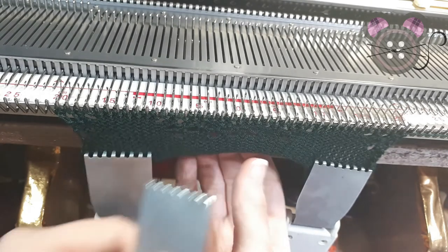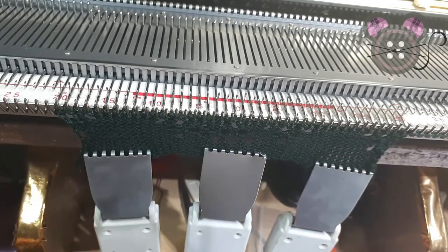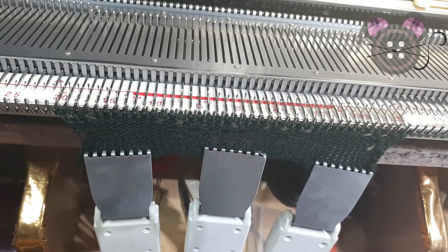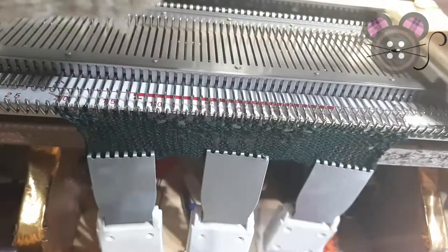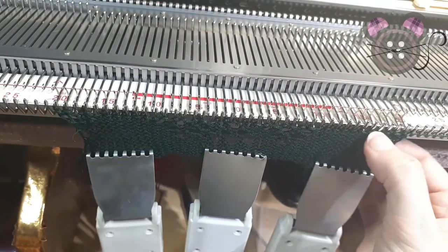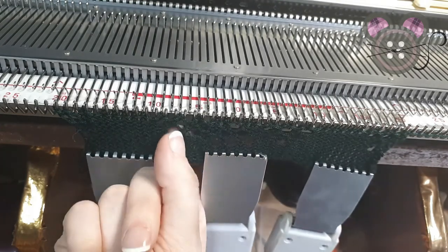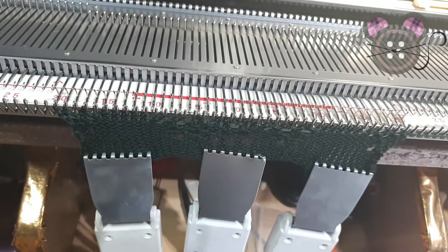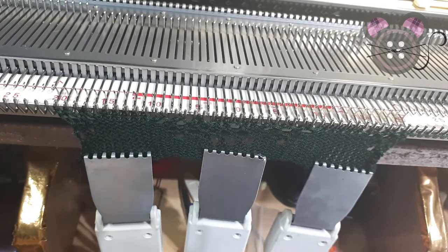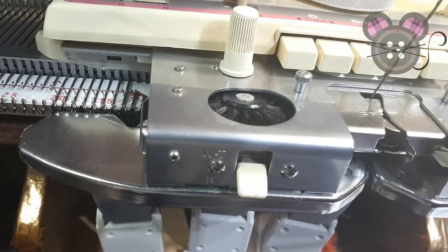I'm going to try adding in a weight in the centre here. Sometimes less weight is better — it really just depends on the temperament of every machine and its lace auxiliary carriage. What you can also do before you move on to the knit carriage is just make sure all of these stitches are transferred properly, and then you can bring in the main carriage.